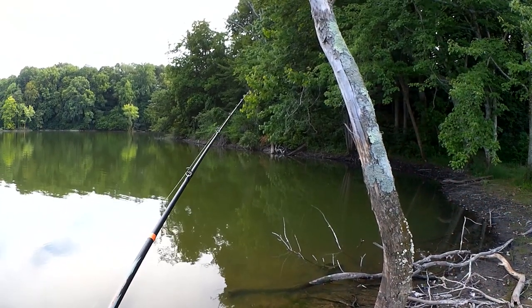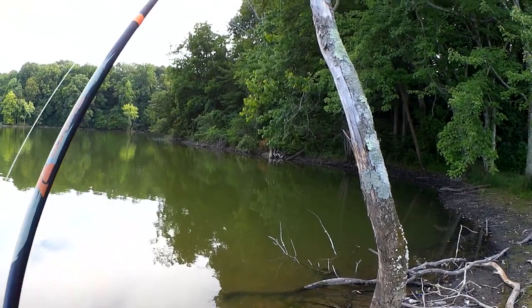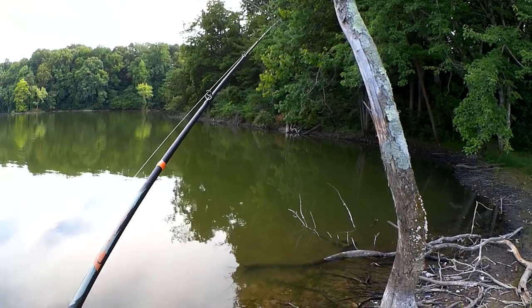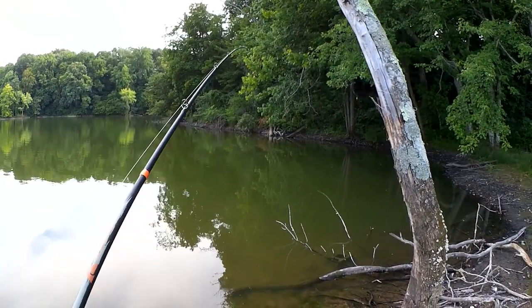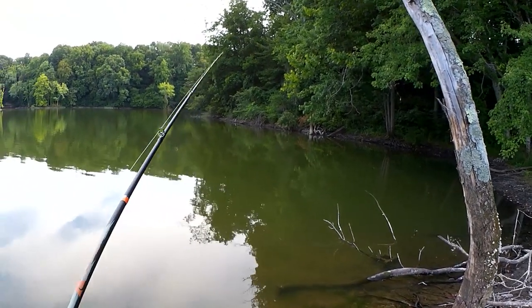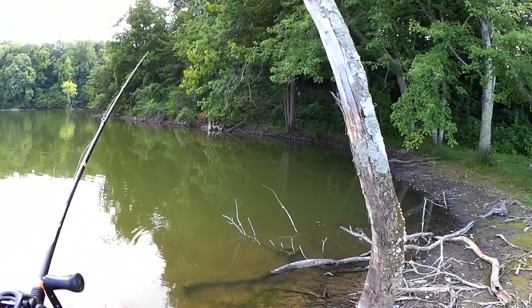Heading over to this shady cove, hoping to get another one out of this spot. It's kind of hard to cast in there with all the trees hanging over, but that's what makes it a good spot to hide. There we go.